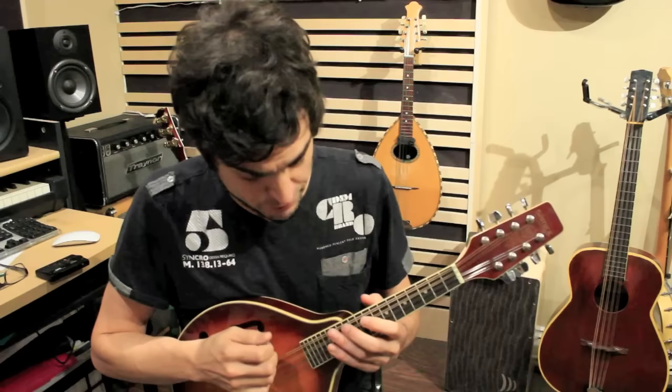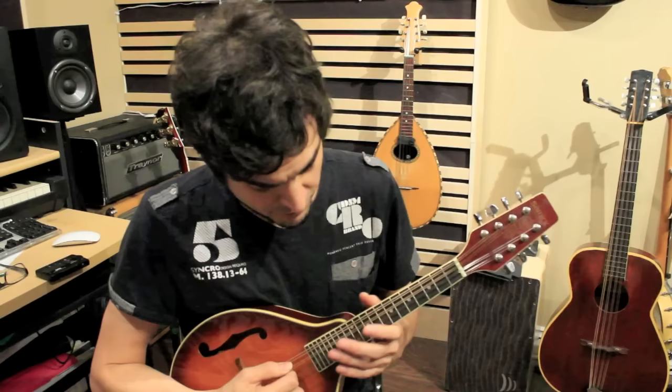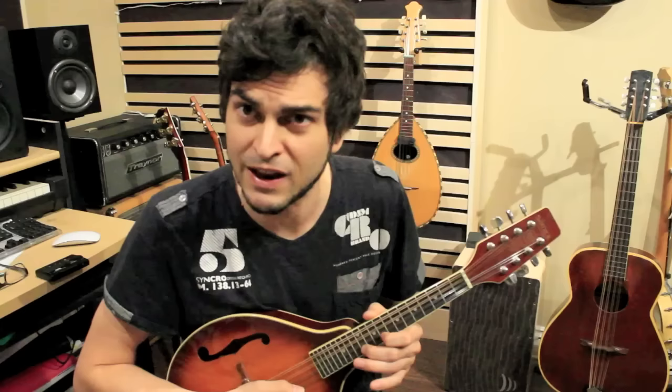The first thing you have to check for adjusting intonation is how it reacts at the 12th fret. Usually playing the open string followed by the 12th fret will give you an accurate one octave higher pitch. In this case, I've already adjusted it a couple years ago — but this one is a little bit flat.